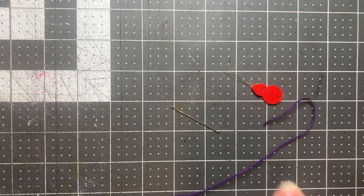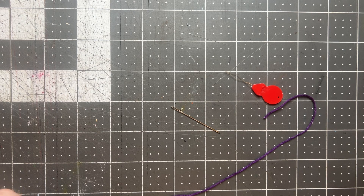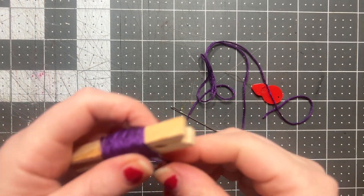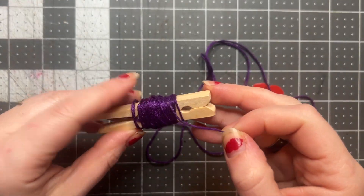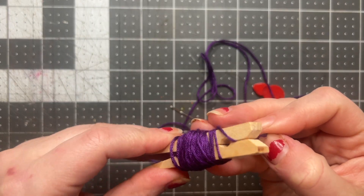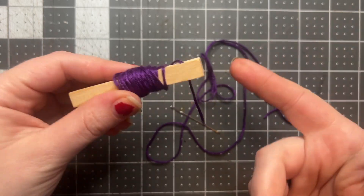I always say to cut a length of thread that is about the length of your arm, so that's what I'm doing right now. If you cut it any longer it is likely to get knotted as you're working, which can be pretty frustrating. Then once I'm done cutting it I'm just gonna open that up a little bit and pop that end back in.